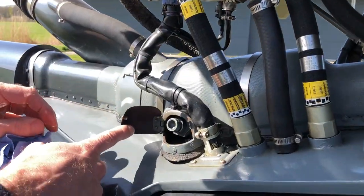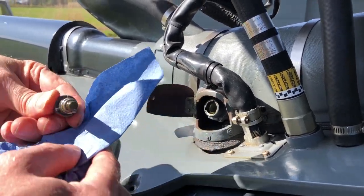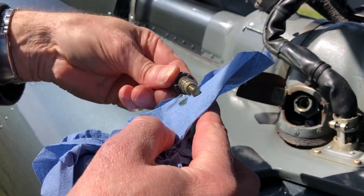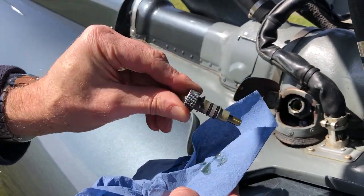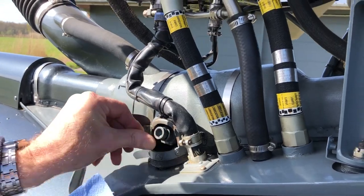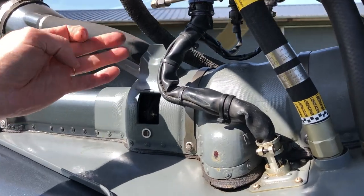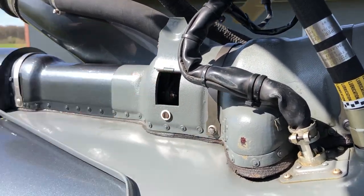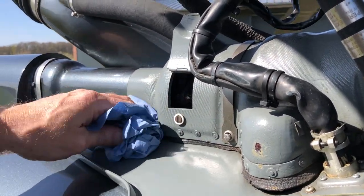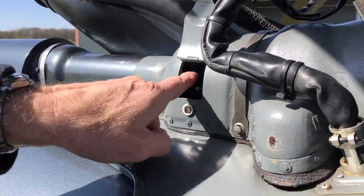Here we have the intermediate gearbox chip detector — same thing, no metal particles at all. We put it back and check it's secure. Close the door, if you have that fairing of course. Here there are some inspection panels for these parts, but we cannot see that in the sun — but these are good.